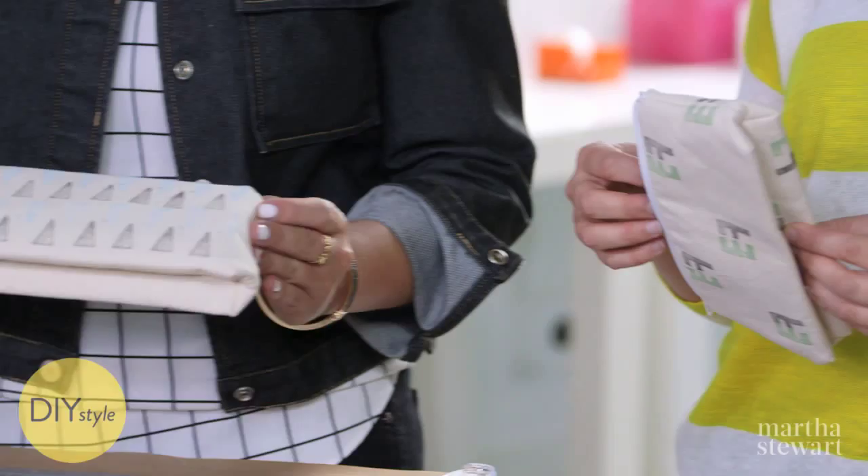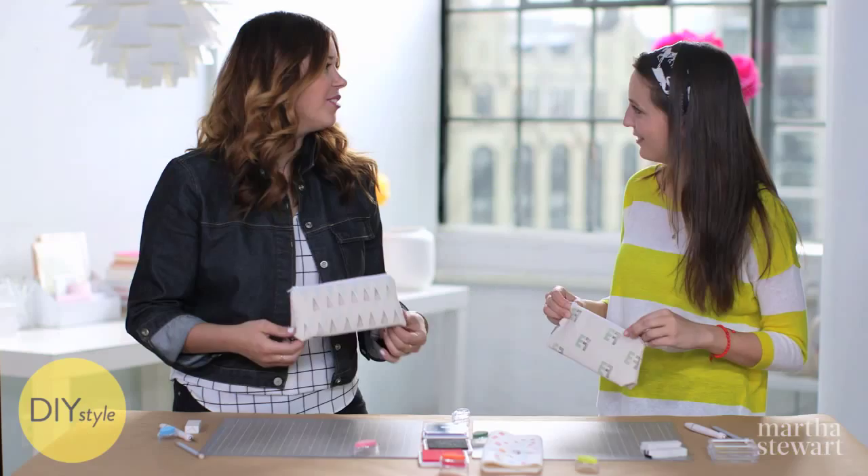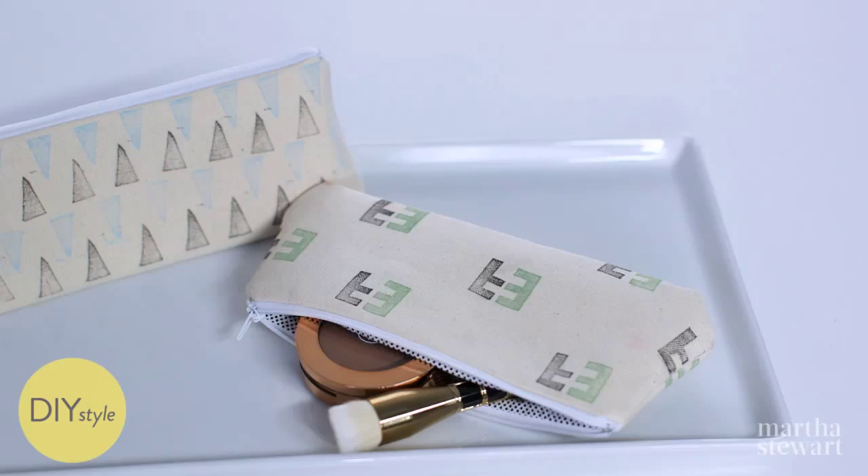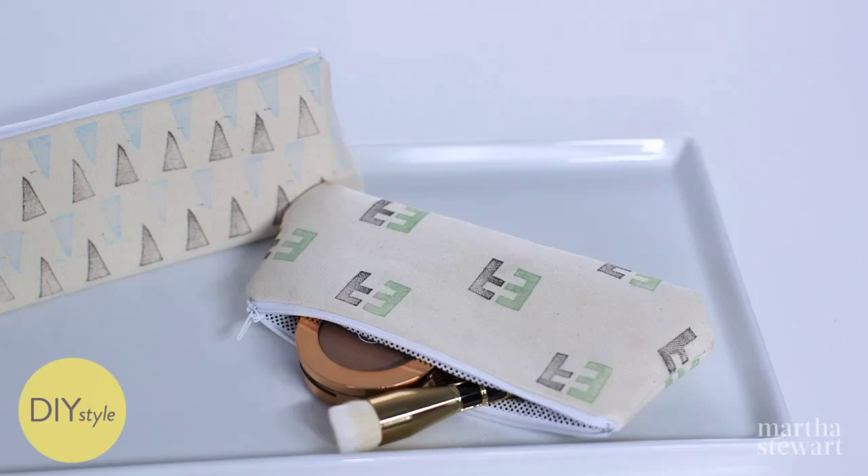Now we just need to heat set them so we can use them forever. I'll definitely travel with this. What are you gonna do? Lipsticks — all my lipsticks are gonna go in here. Of course! Thank you so much for the idea. Thank you for having me. It was so much fun crafting with you. Craft on!